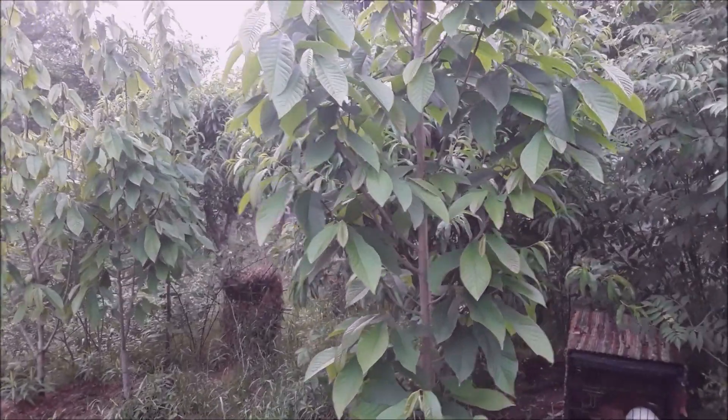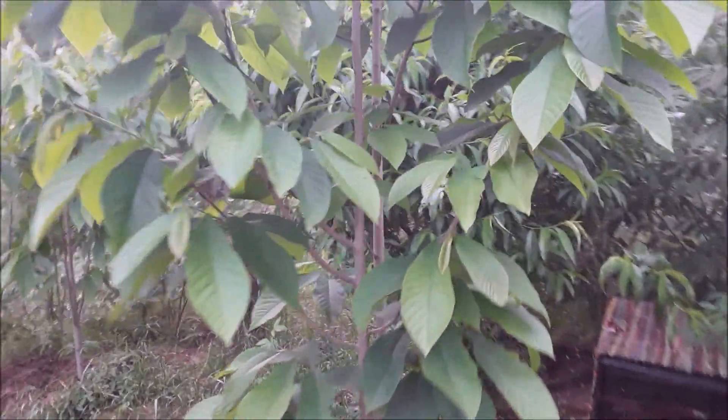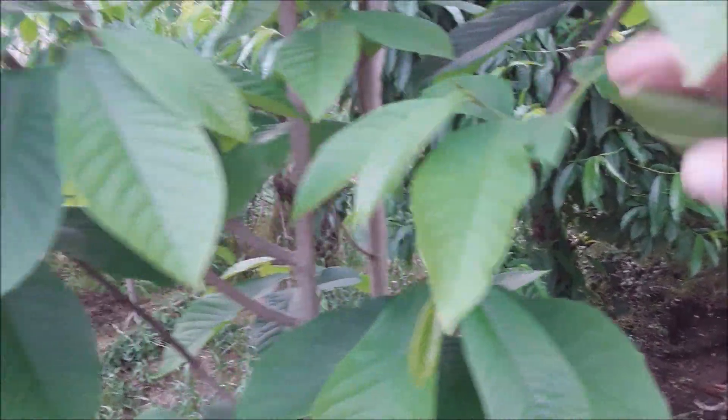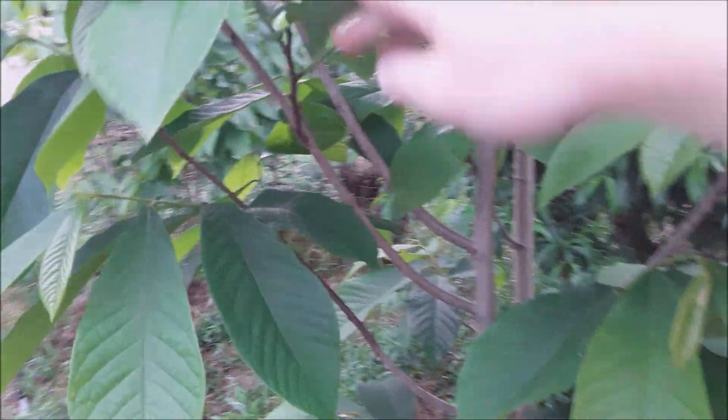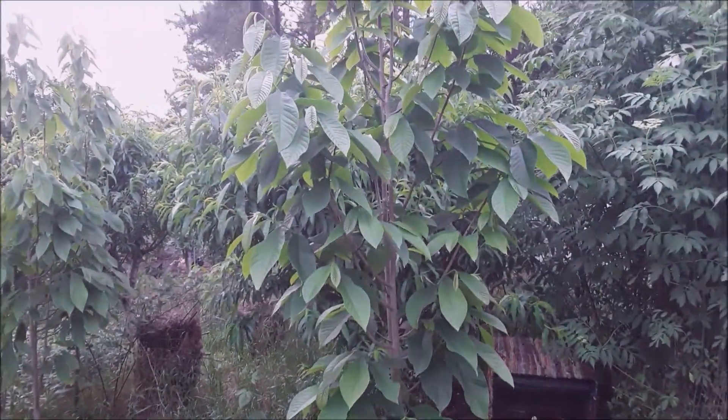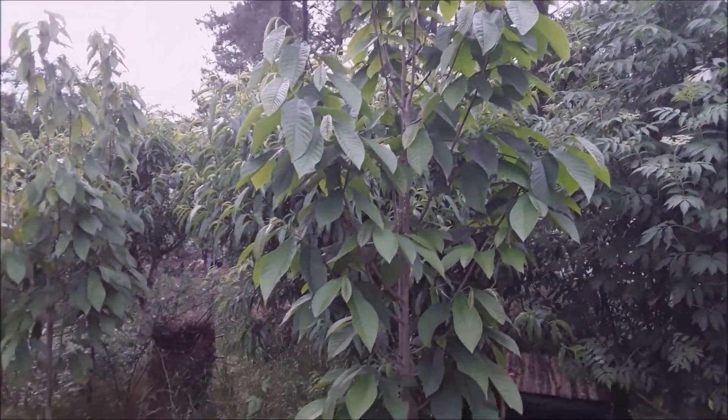I'm going to start here — this is the youngest of the pawpaw trees I got. This was the first year that it had set fruit after hand pollinating, but a windstorm came through and blew most of the fruit off of this younger pawpaw. So no fruit on this tree, even though we had some initially.